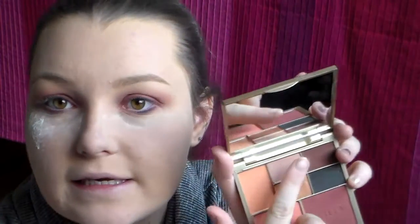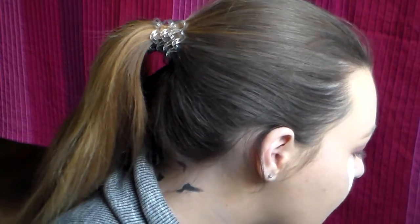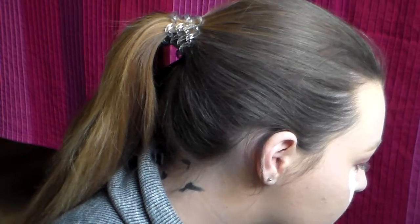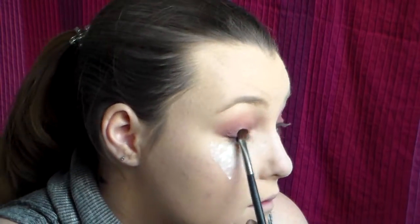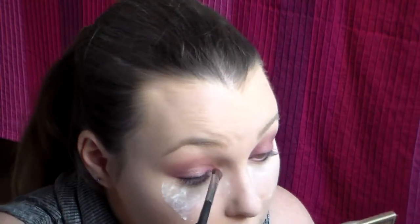And then I'm going to take this shade there and I'm going to apply a tiny bit of that just into the centre of the lid, and then to the inner corners.